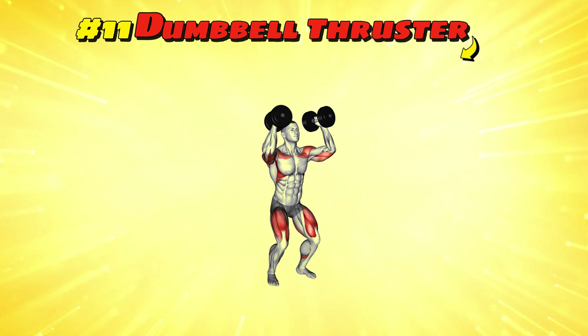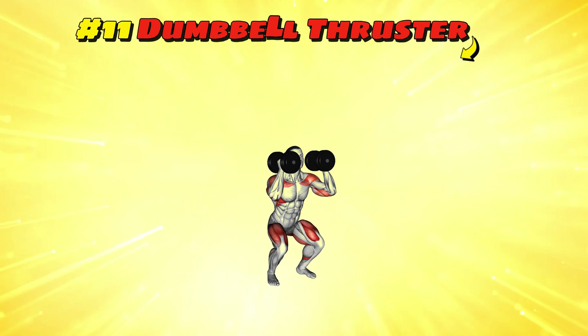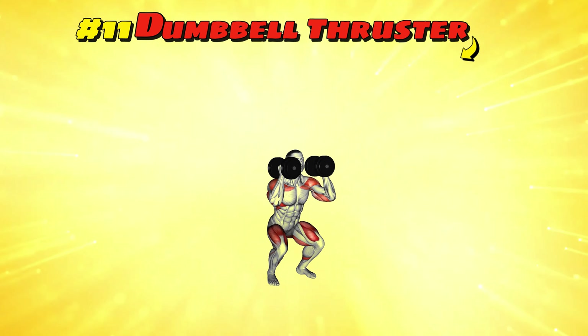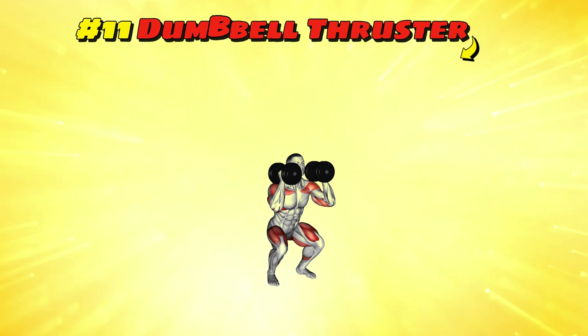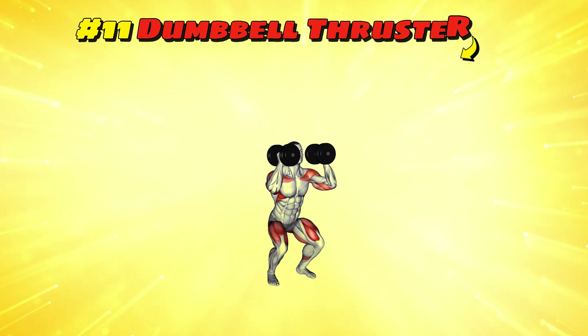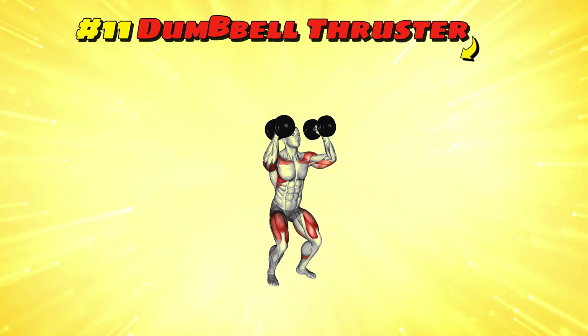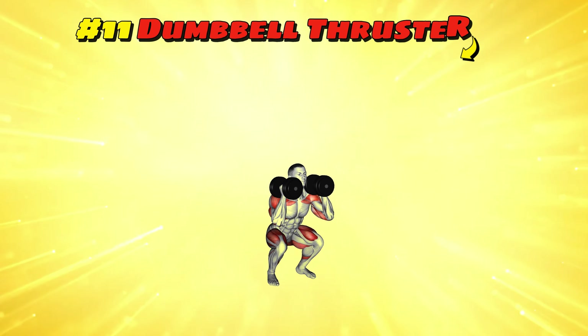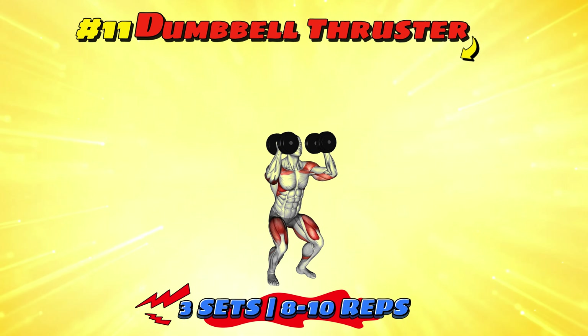Workout number eleven: dumbbell thruster. This combines a squat with a press, like ducking under a low branch, then reaching for a tree branch overhead. Squat down with dumbbells at shoulder height, then explode up, pressing the dumbbells overhead. It's a full body salute to the world, showing off your strength and coordination. Work through three sets of 8-10 reps to become a master of the forest gym.